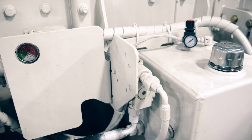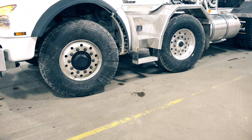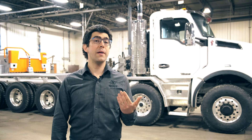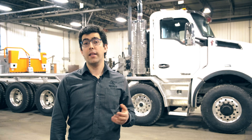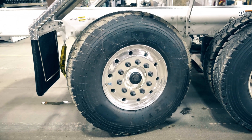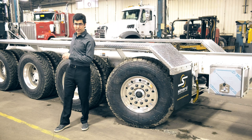The easy track system requires an automatic transmission, which is the case on this one — it's an Allison 4500 RDS. On this unit we have the easy track on the first axle, but it would also have been possible to install another one on the second axle, as well as on the sixth axle, because this one is actually a rear steer axle.